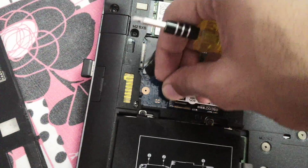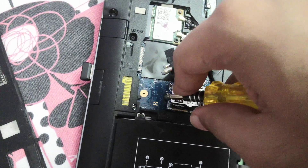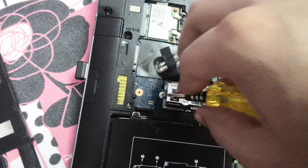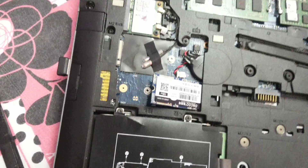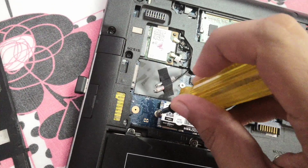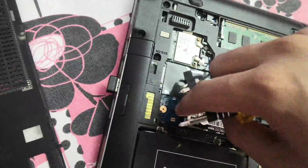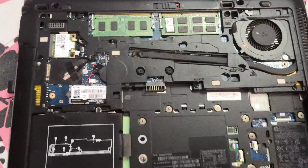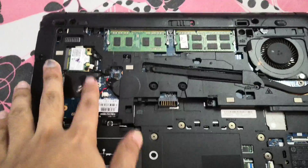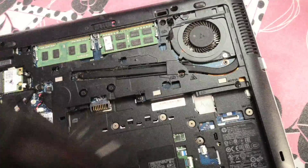Okay, let's put the screw back. It's done — here we have the SSD placed. There are two RAM slots above and the SSD slot here, and the hard drive slot for that place.